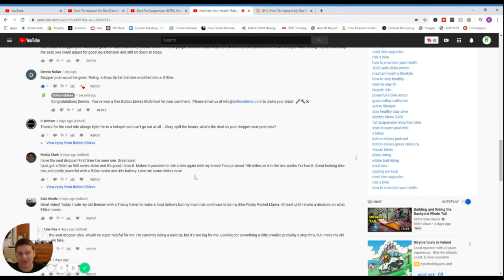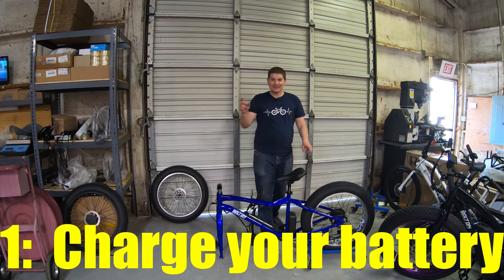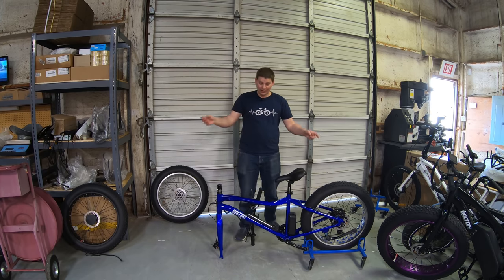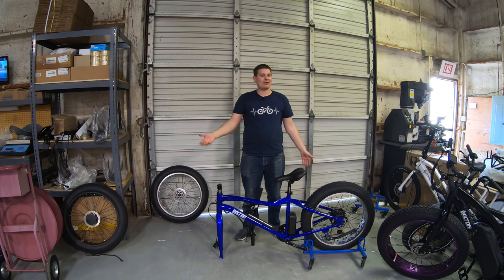If I announce any winning stuff in other videos, make sure to comment because you never know if you're going to be the winner of something cool. We do have more bike giveaways coming up. The number one thing you should do first when you unbox any electric bike is get the battery off the bike and onto the charger.